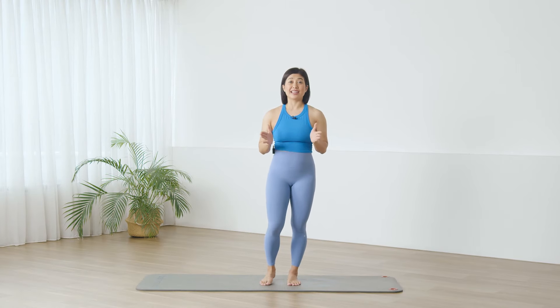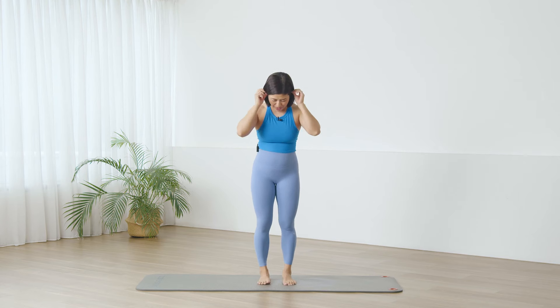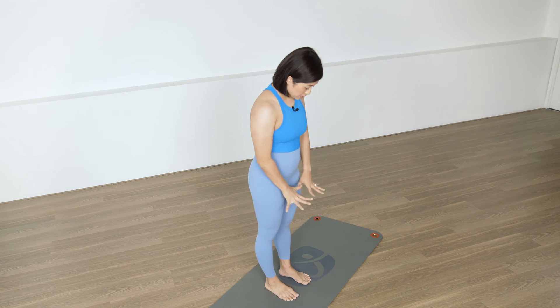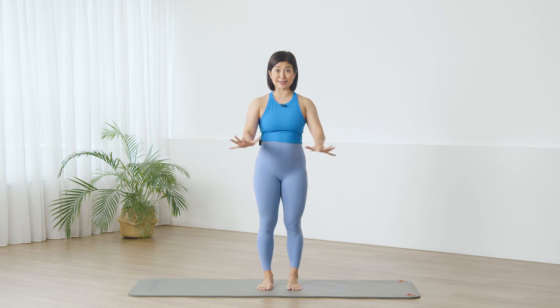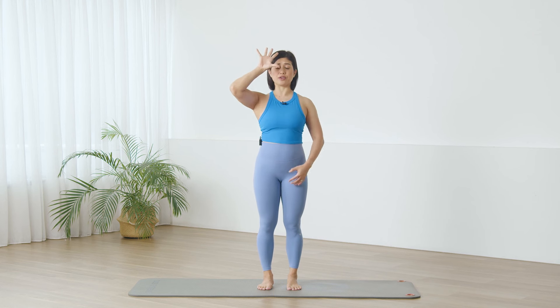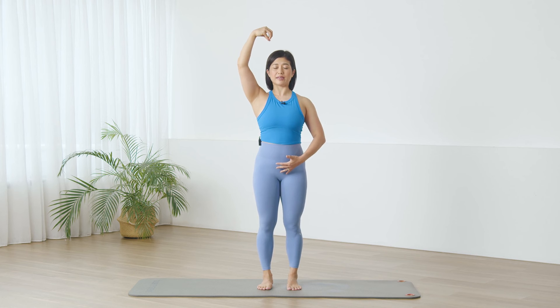Hi, as you are ready, let's come to a standing position. Standing with parallel feet, we are going to begin the class with some beautiful standing roll downs. Have your feet planted, grounded on the floor, toes spreading out like a duckweb. Feel the feet anchoring down to the ground, and in opposition, an energy lifting up the spine, allowing you to elongate the body nice and tall towards the sky.